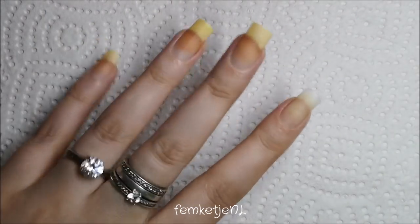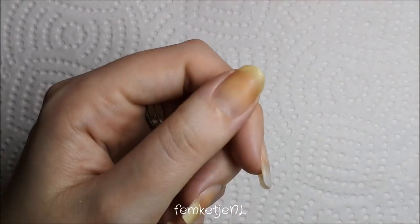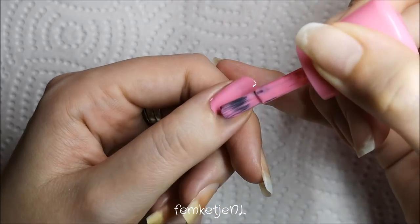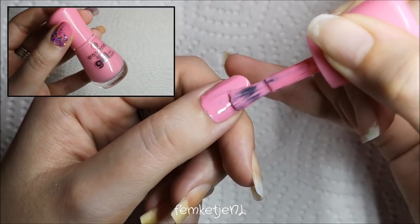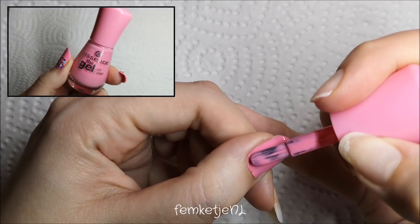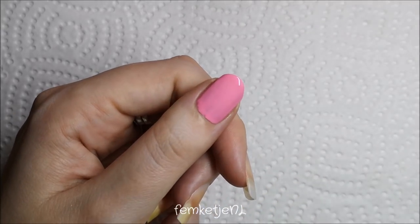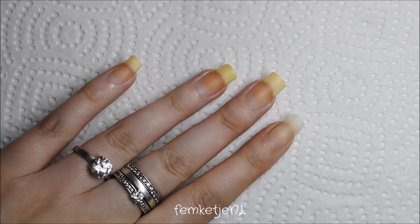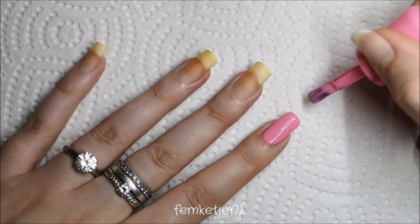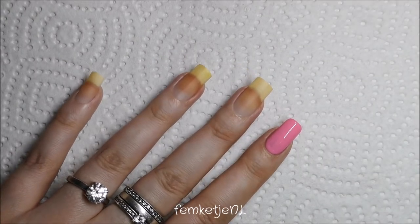If you want to know how I made this, please keep watching! Start with clean nails and add your base coat as usual — I'm using the one by Essence, one of my favorites. For the thumb and pointer finger, I'm going in with a beautiful pink color, also by Essence. It's number 89, called 'High Pink Panther,' from their gel-like nail polish range — no LED light needed, but it gives a beautiful gel-like shine. I'm adding one layer first, and don't forget to cap off the edge.